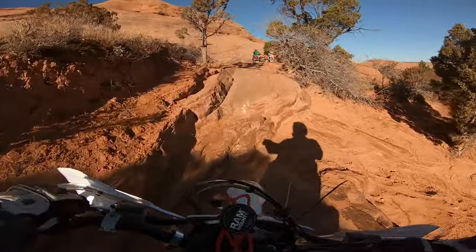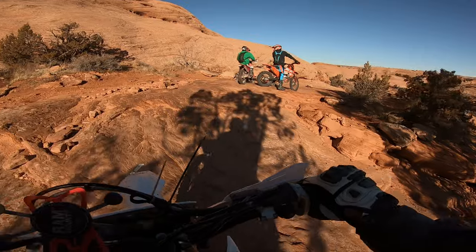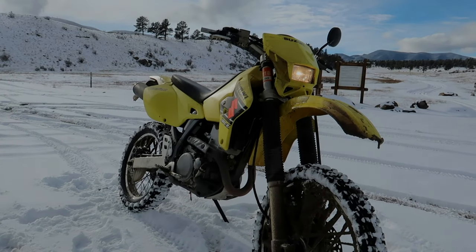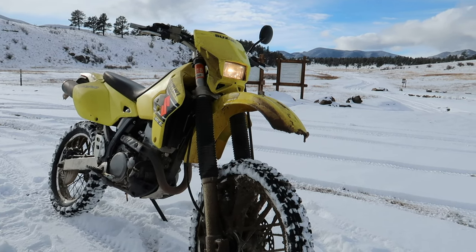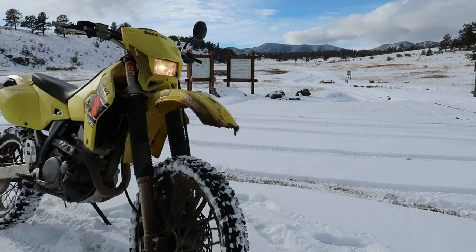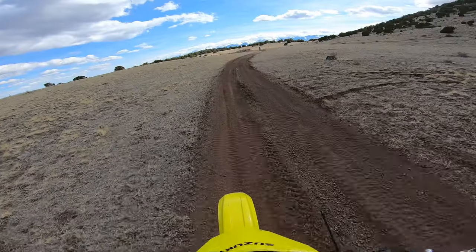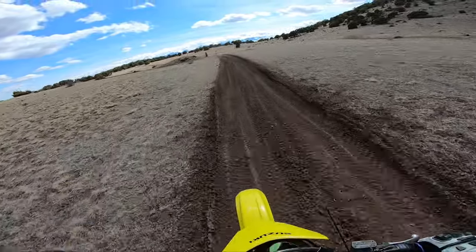When you have the DRZ 400 geared at 13/50, its top speed is 50–55 miles an hour screaming. But with the KLX 250 on sixth gear geared at 13/50, it actually does better on the road than the DRZ 400 — believe it or not — just without the power.